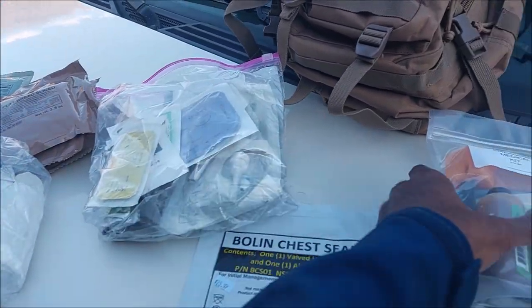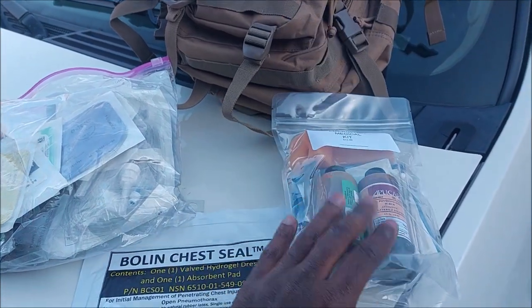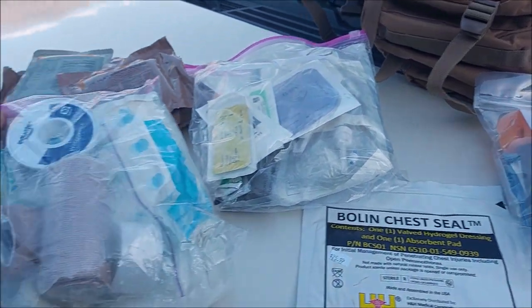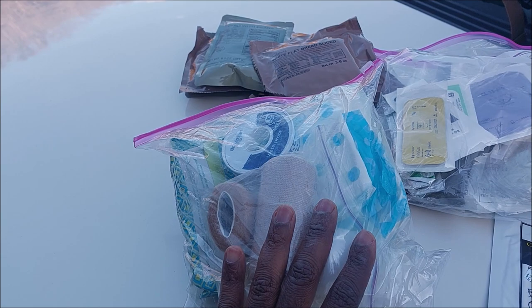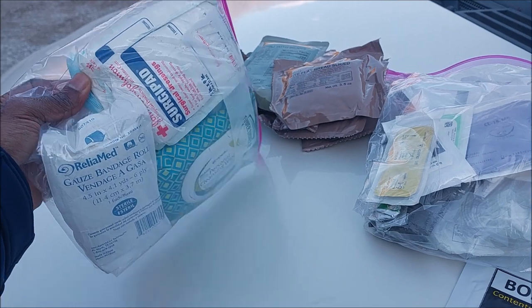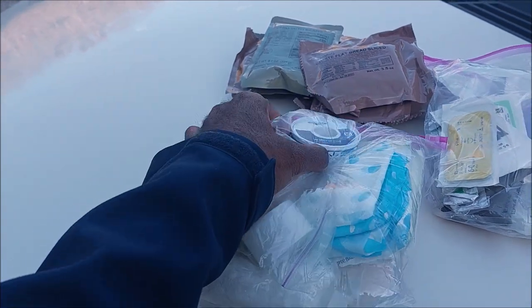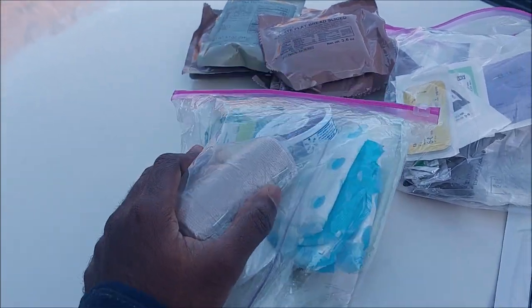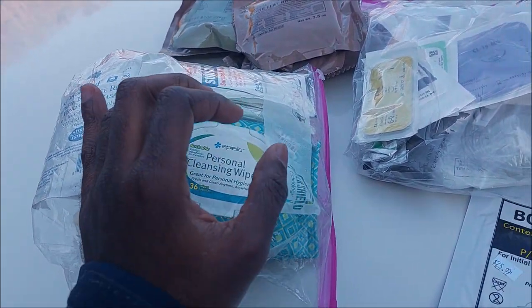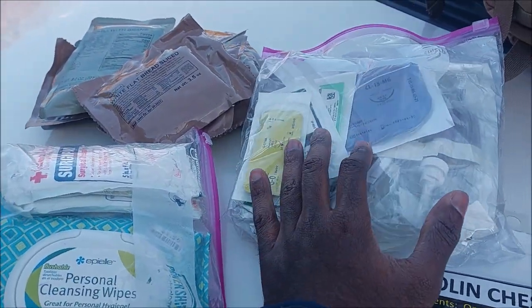You have an emergency medical kit right here with solution to deal with cuts, at least reduce the likelihood of infection — some basic hygiene, sanitary stuff, some gauze and bandages, maxi pads, some waterproof tape, even some personal hygiene wipes. You'll be surprised how important that is in an actual emergency. Now this is some sutures — some mini-sutures — stuff I've got to learn a little bit more about.